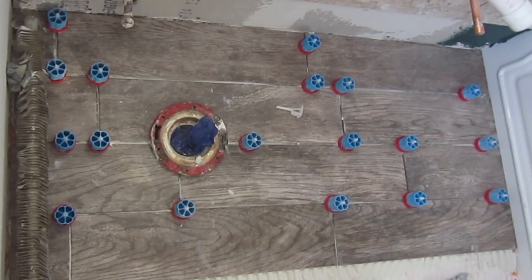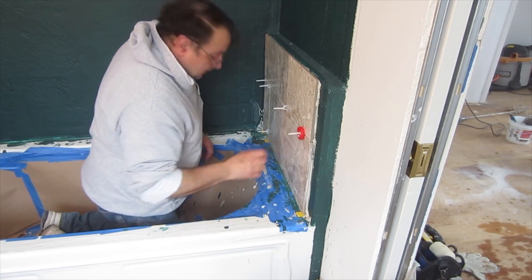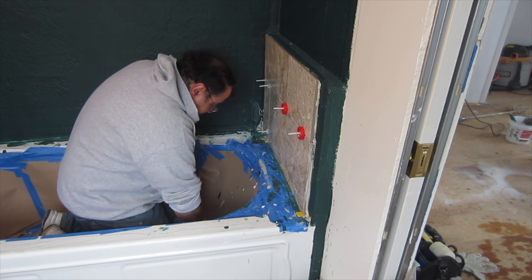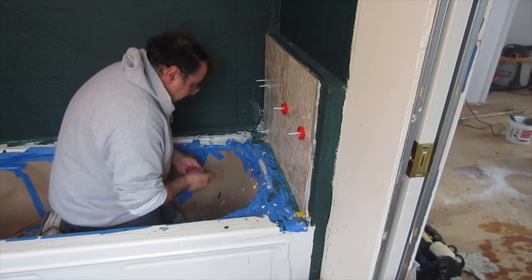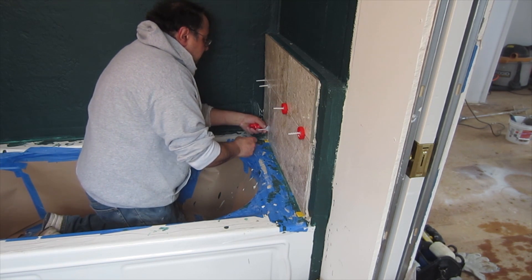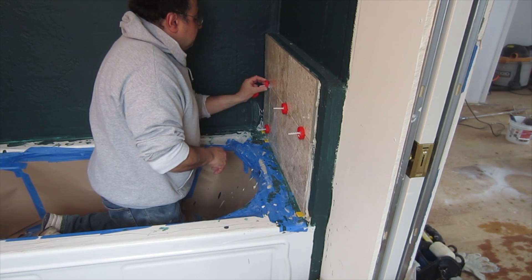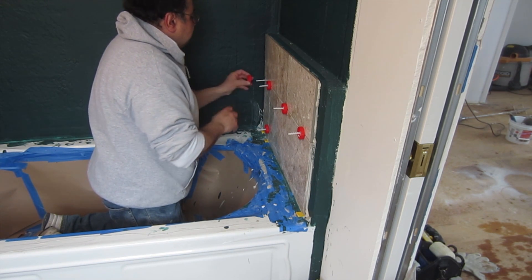That's how it works. Like I said, it's not just for floors — it's for walls also, or anywhere you need to protect the tile you're installing from being scratched. This will do the job.